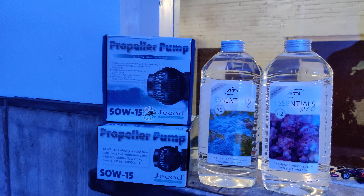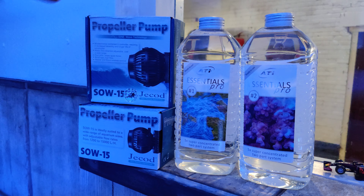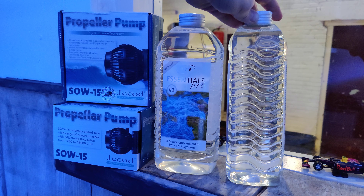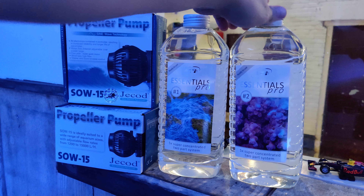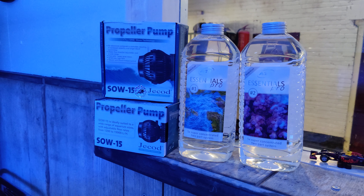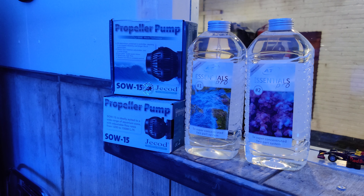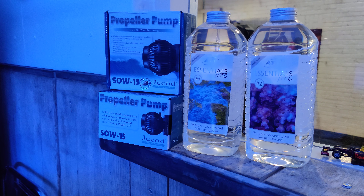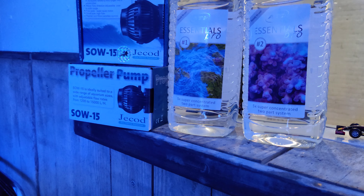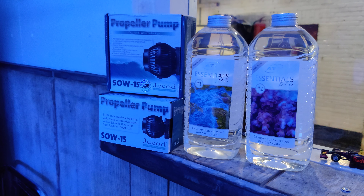Another new thing is the ATI Essentials Pro. As you can see, they come in large 2-liter bottles. I'm dosing 30 milliliters a day right now to start off with, to see how that goes — maybe I'll have to increase it, but that means I can go about a month on those bottles. At least these are very concentrated pre-mixed solutions — it says five times super concentrated two-part system, which means you don't have to mix them with water. So it's a very easy system.